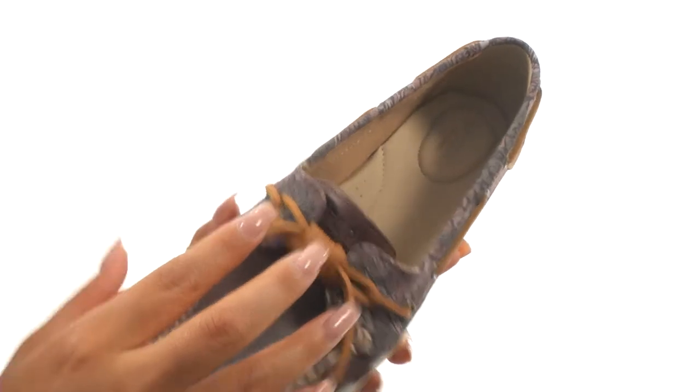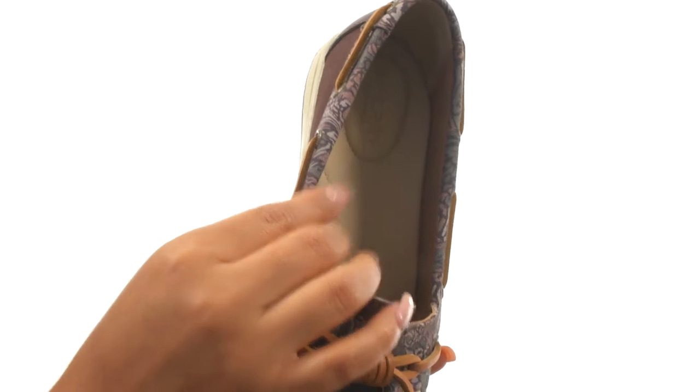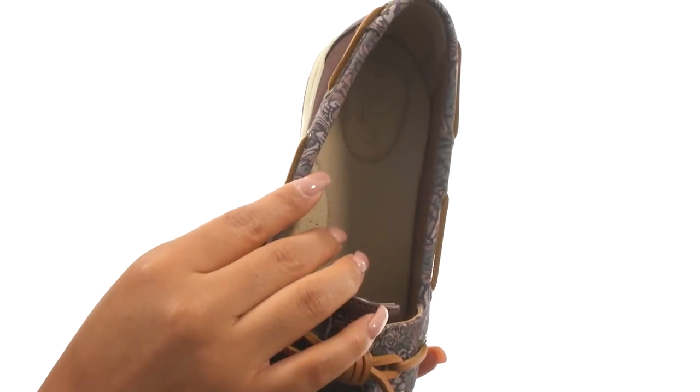On the inside, there's Drylex moisture wicking lining that provides excellent breathability for a drier and more comfortable foot environment.